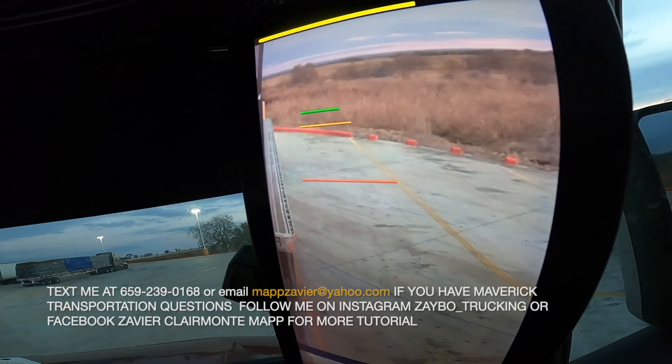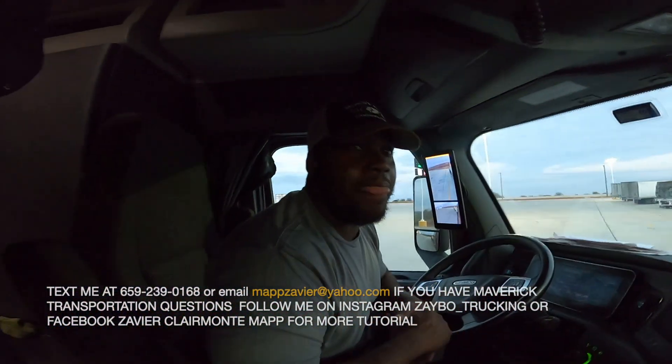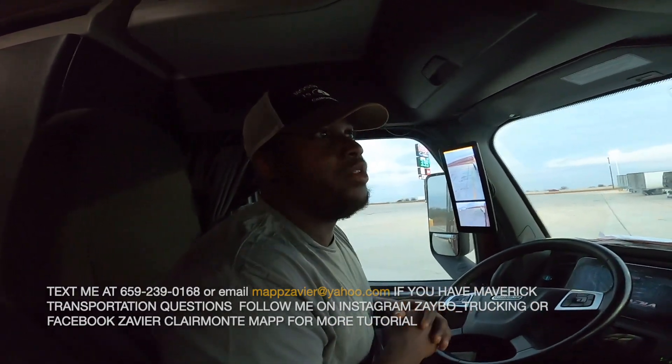And you are good. That's how you back up the truck, man. It's simple and easy. I hope y'all like the video, man. That's how my trainers taught me — count the spots.